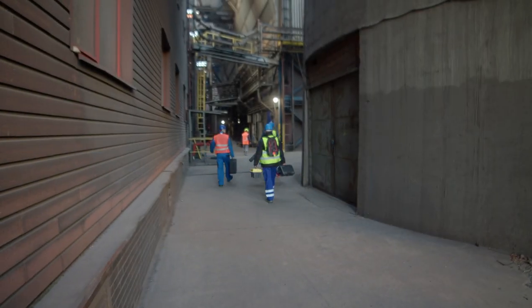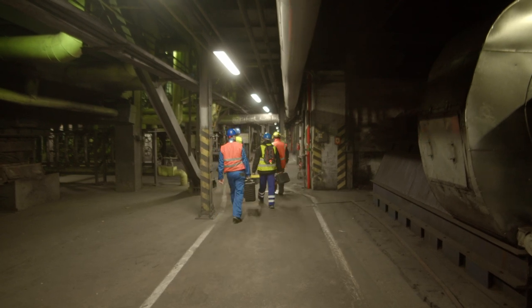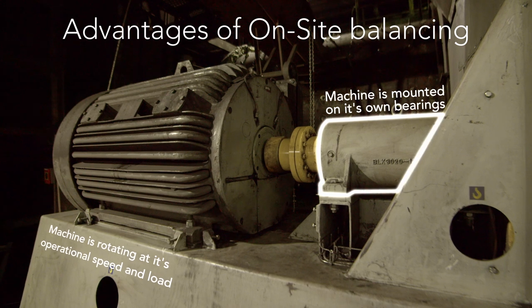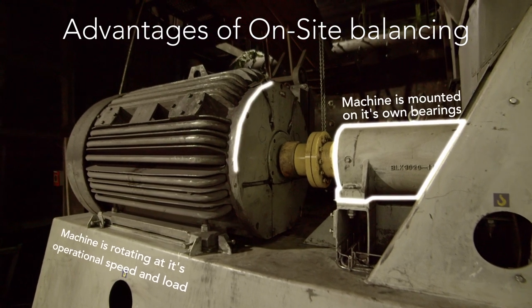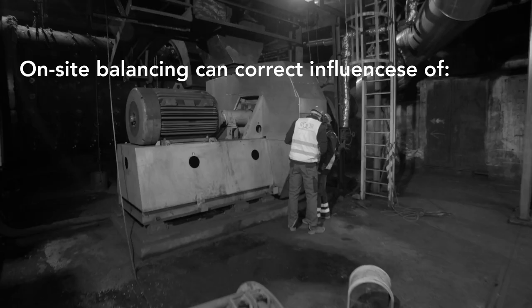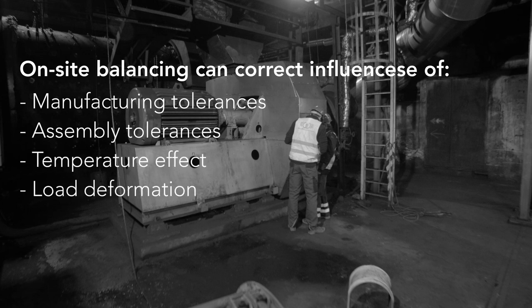On-site balancing is a great type of balancing. It allows you to balance a rotor instantly in its operational position, mounted on its own bearings and rotating at its operational speed and load. This is beneficial because you can correct the influences of manufacturing and assembly tolerances, temperature effect, load deformation and other local influences.